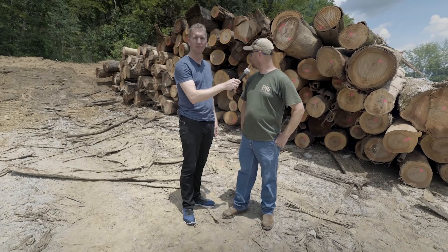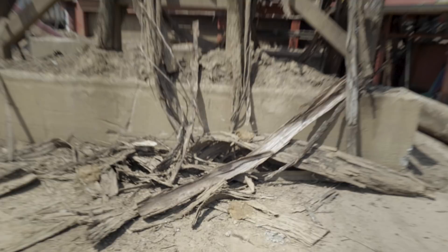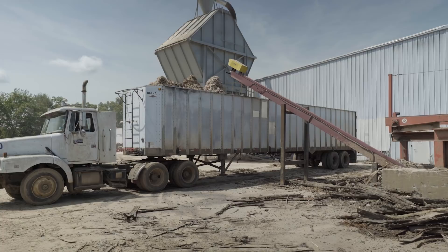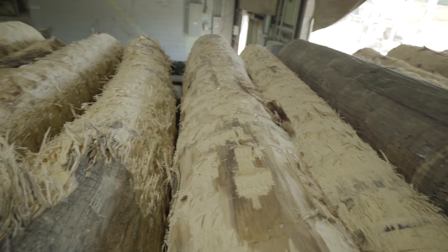So Ed, tell us a little bit about what's behind us here. Well, this is a big pile of hickory logs. Logs come into this machine to peel the bark off. It also cleans mud and rocks to save wear and tear on mill machines. After debarking, the logs run down the conveyor into the mill.